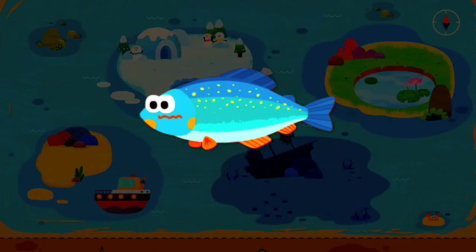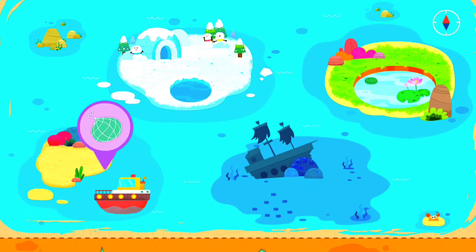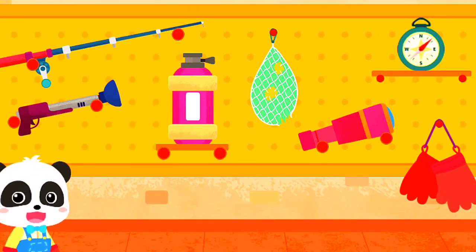We warned you with a sticker. What kind of fish could be here? Let's go fishing here on the sea. Before you go, let's see what tools to bring. OK!